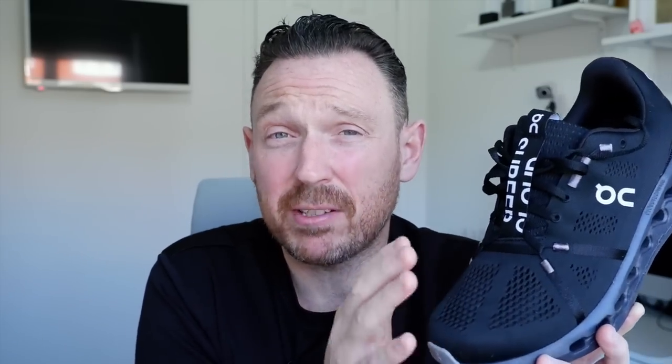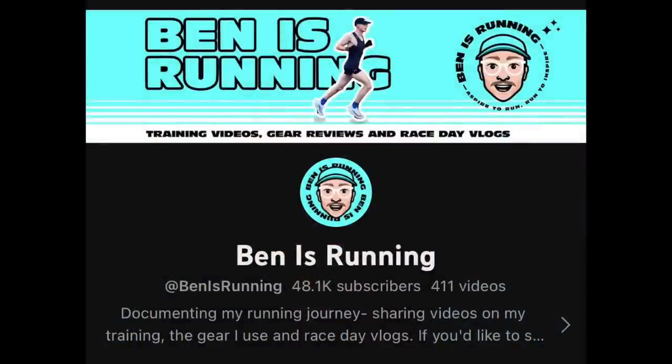So obviously I pulled in the big guns for this. Let's do Benny's Running first — let's keep it sensible to start with. If you've not seen Benny's Running channel, it is an incredible YouTube channel. He's insanely fast but also just a really, really nice guy. He loves On Running shoes, he's got the Cloud Surfer, so let's jump over to Ben and he's going to give you a little bit of feedback on how he's found the Cloud Surfer.